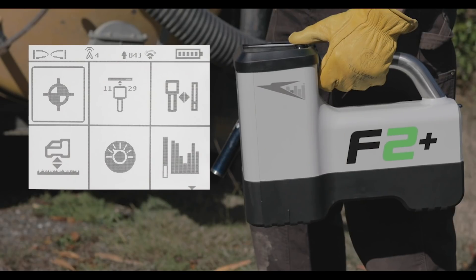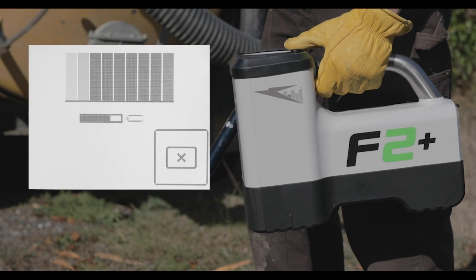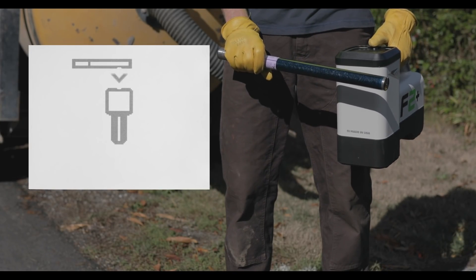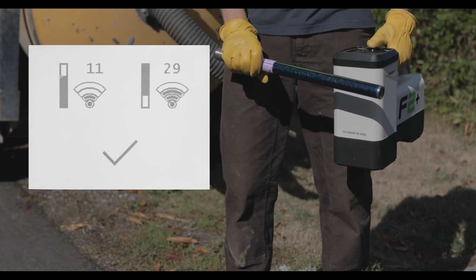New Quick Scan Pair feature. Quick Scan Pair makes it faster than ever to get more out of your Falcon system. Customizing your Falcon system for your job site has never been easier.